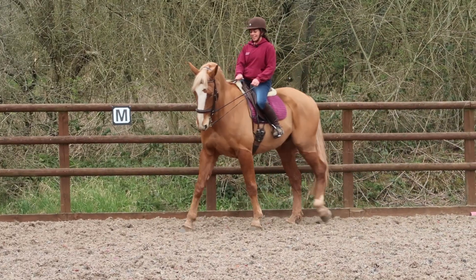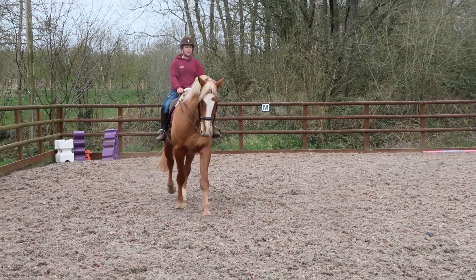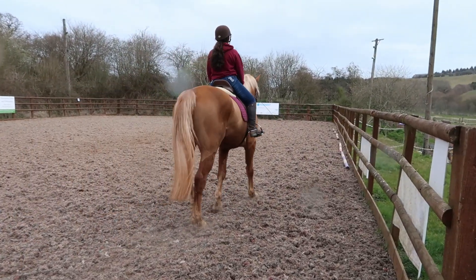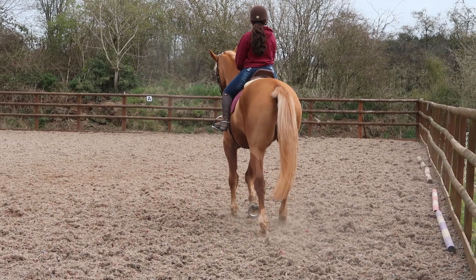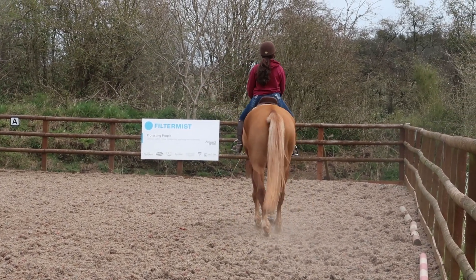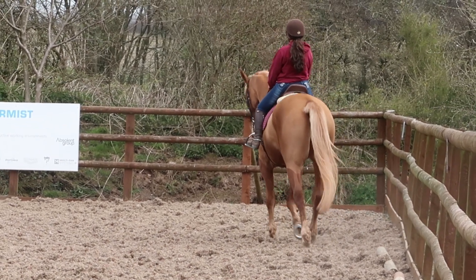I notice that if I push too much with my inside leg, his quarters go way too far over. I want to make sure his quarters do not get pushed away. If I go on the inner track, turn his shoulders away and ask for shoulder-in — if I use too much inside leg and then straighten him up — you can see his quarters are actually going out, not following the track. You've got to make sure you ride shoulders in and not quarters out.